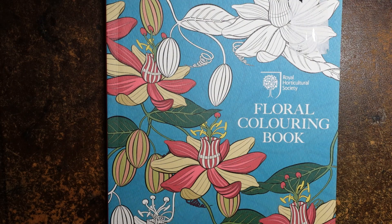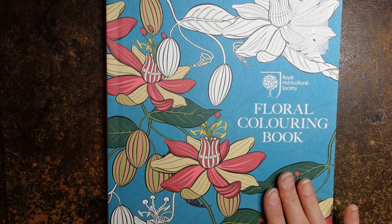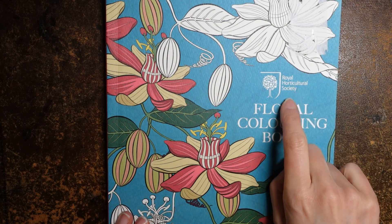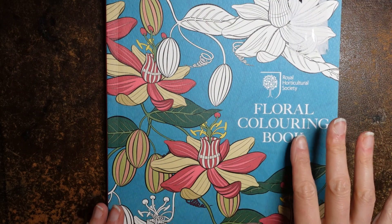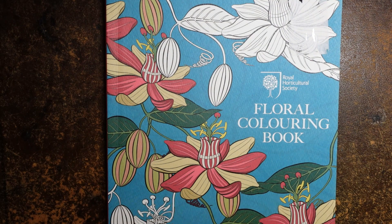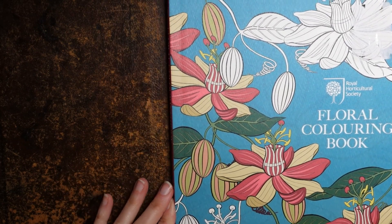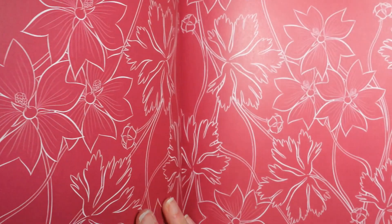Hi everyone! Today I thought I would do a little flip through of this colouring book that I got for Christmas. My sister gave me this one and it is from the Royal Horticultural Society Floral Colouring Book. I had a very quick look through it, not at every page, but I thought I would save it and share it with you.